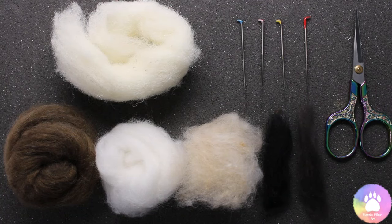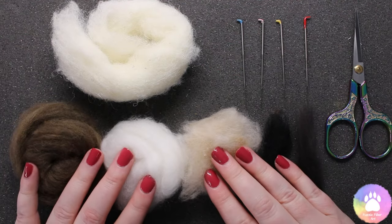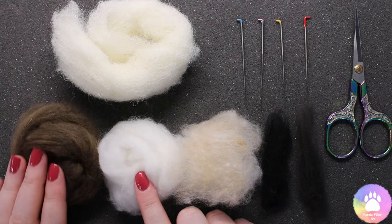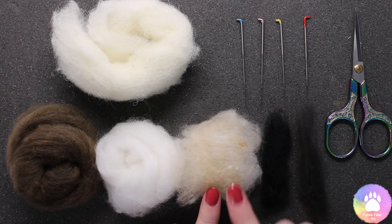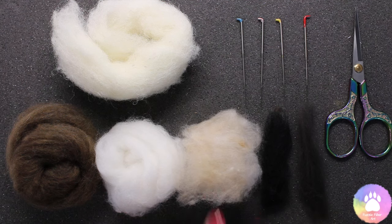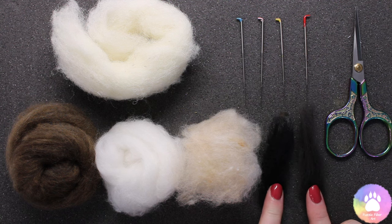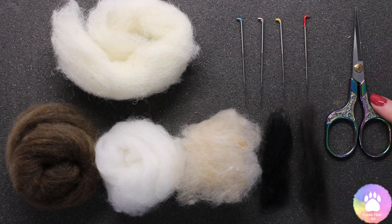To make the otter we're going to be using the following things: some core wool and some merino wool. In the merino wool I have a medium brown and a natural white colour — these are the two main colours. Then I have a shade that's in between the white and the brown, just to add some detailing and shading. Then I have some black and some dark brown, again for the detailing. We have felting needles — a 38, a 40 and a 42 gauge. We also have a reverse felting needle, a pair of scissors, and a felting mat.